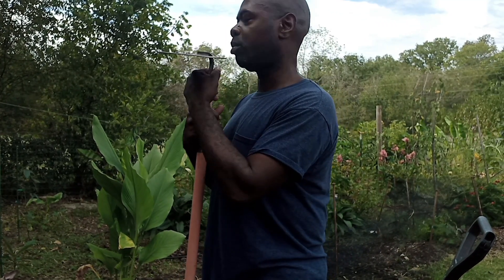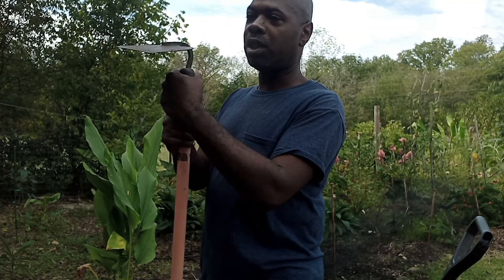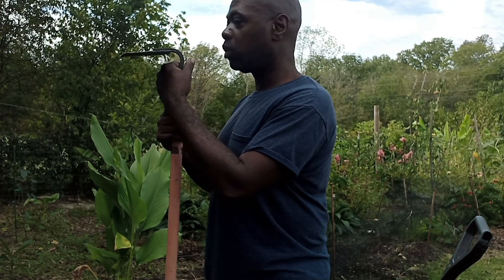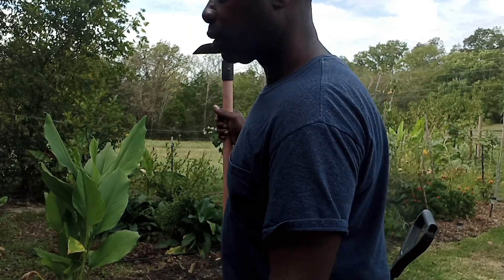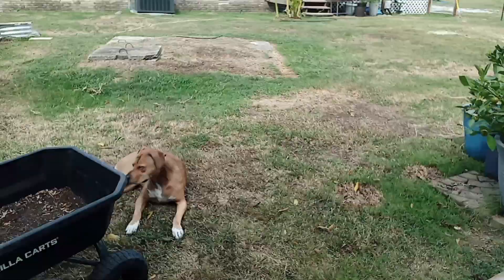It's not going to last long, but that's for a little while. And I'll try to chop up any clumps of Bermuda grass that I see that's actually growing inside my growing area where I want to grow stuff.